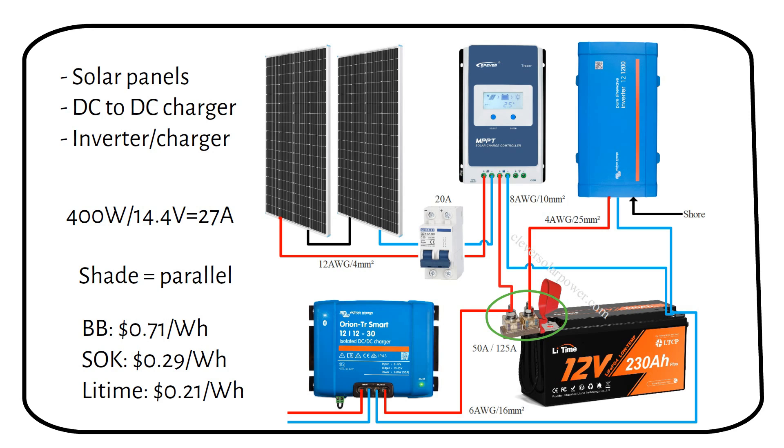A limiting factor here is that a 1200 VA inverter charger cannot power all loads like a microwave. But it can power an AC fridge, laptops, TVs, or a medium blender — so all the things you need except a microwave.